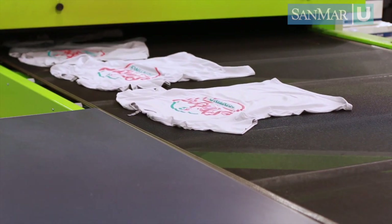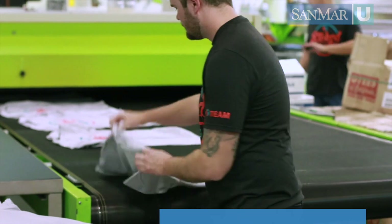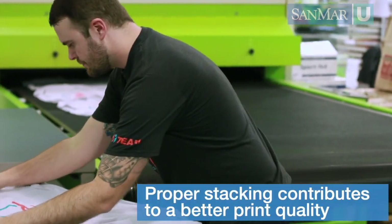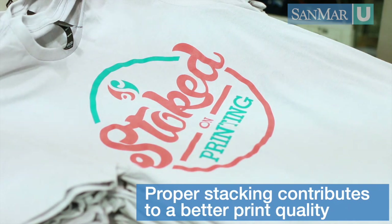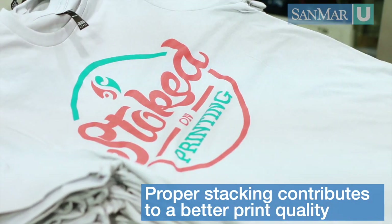On the other side of the dryer are catchers or a catch bin. This team is responsible for taking cured garments off the belt, inspecting for quality, and stacking. Many garments require staggered stacking. When garments are pulled off the belt they still have quite a bit of heat — depending on the fabric, if you stack these garments the retained heat can cause all sorts of issues from image ghosting and dye migration to discoloration.